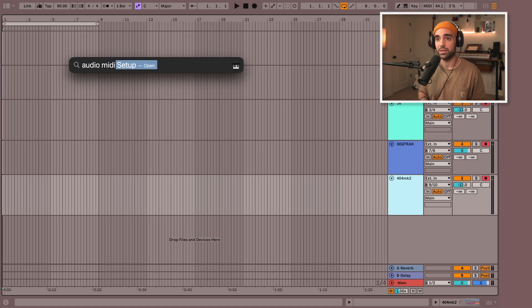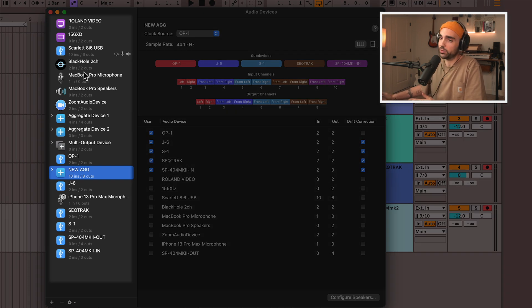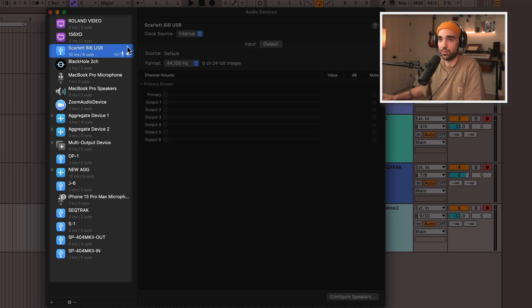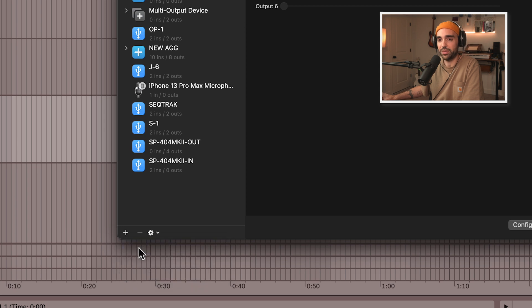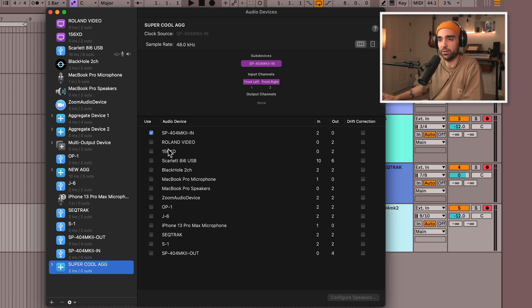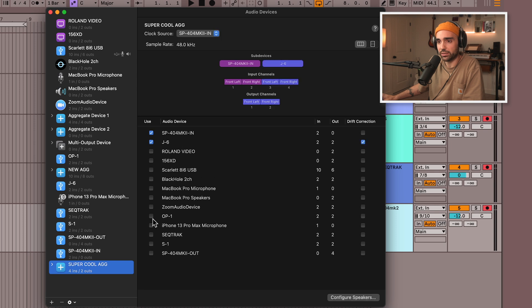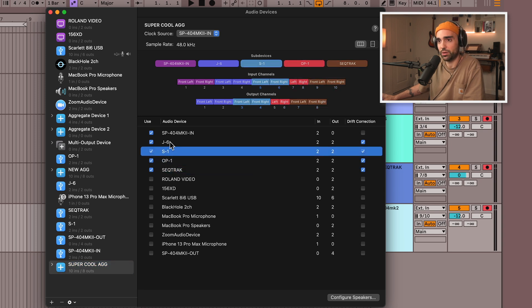First, we need to open up the Audio MIDI Setup. On the left side, we should see a list of all the audio devices connected to our computer — we see all the instruments connected, a Scarlet interface, and all the other devices. We want to create a new aggregate device. Click the plus down in the corner, then 'Create Aggregate Device.' We can rename it — 'super cool ag' — and then go into the list and check each of the devices we want to be part of this single aggregate device. We're going to check the SP-404 Mark II input, the J6, the S1, the OP-1, and the Seek Track. That's all five devices.